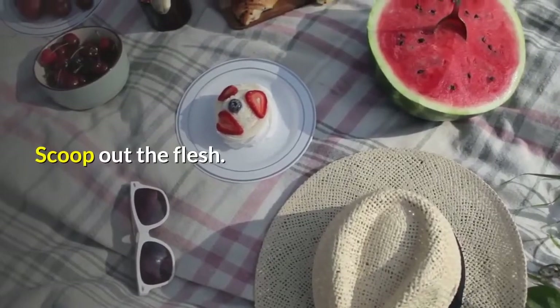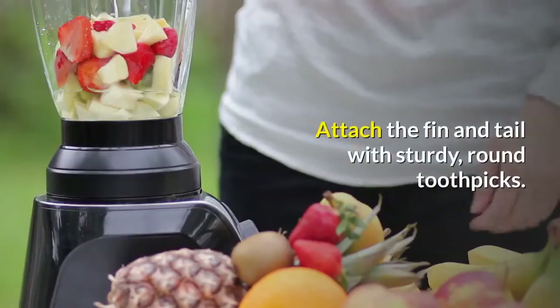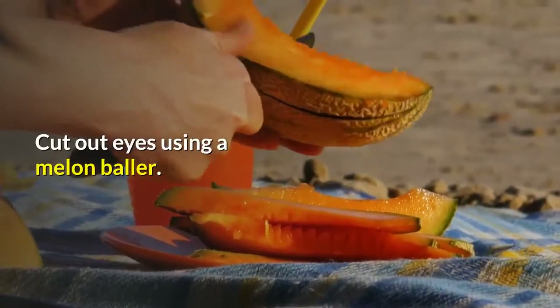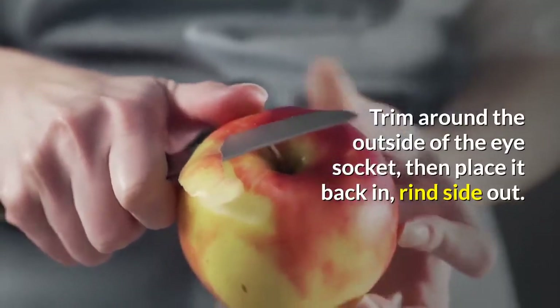Scoop out the flesh. Cut out the tail shape and the melon-balled fin piece from the rectangular piece set aside earlier. Attach the fin and tail with sturdy, round toothpicks. Cut out eyes using a melon baller. Trim around the outside of the eye socket, then place it back in, rind side out.